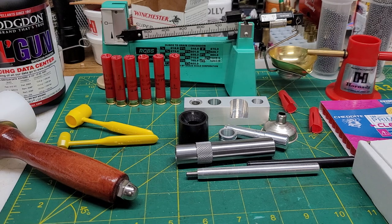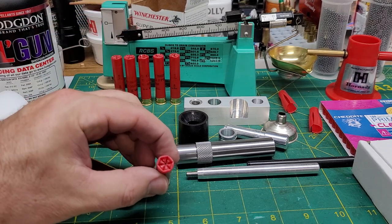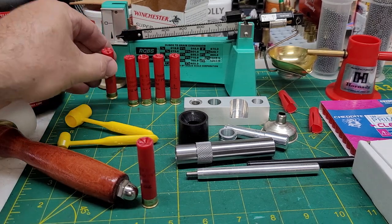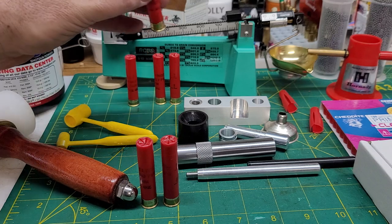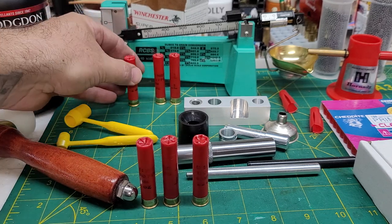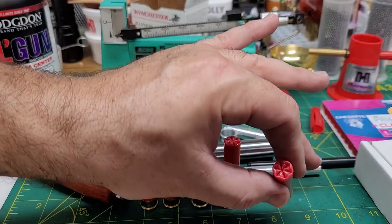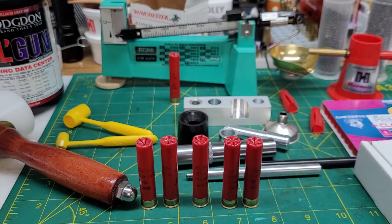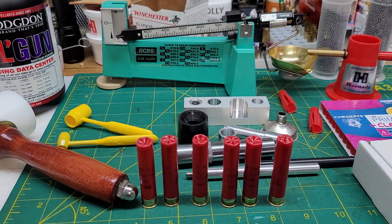I'm not going to show the whole process but I will show the results. I got some real nice crimps on some reloaded shells here. The first two came out really pretty good. The third or fourth one got a little boogered but it's tight — it's not going anywhere, it'll still shoot. Then I practiced a little more, got a little better, and got real nice, almost factory-looking crimps. The last one got boogered up but such is life. If I get a chance to head down to the range, I'm going to test these out and see how they work.